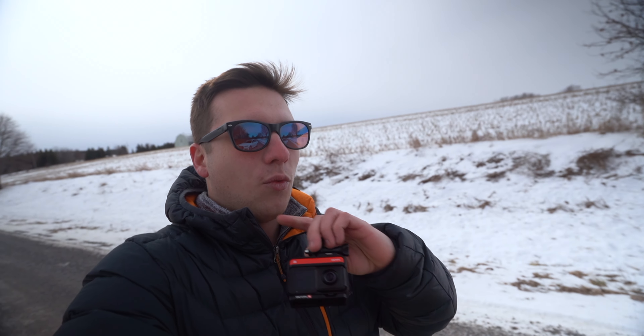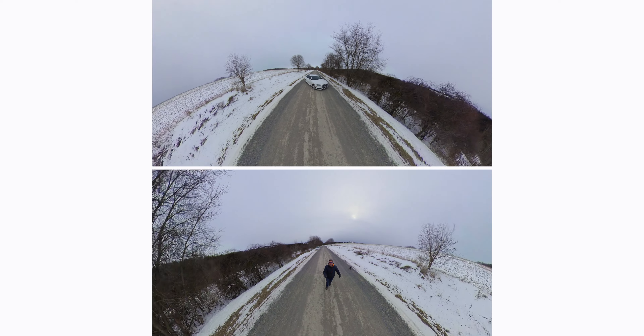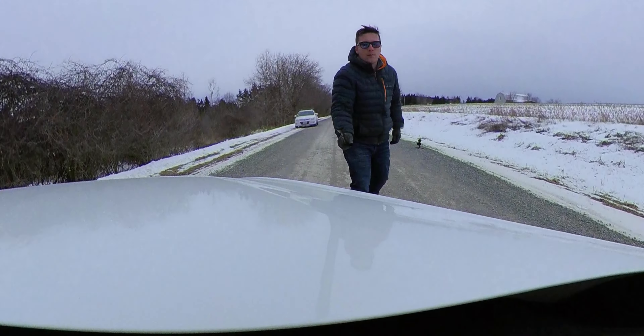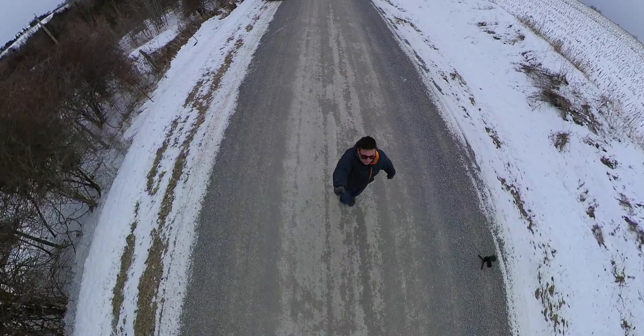A 360 camera like this one works by having two lenses that each record over 180 degrees, so when you hit the record button it records everything everywhere. The advantage is that after the fact in editing you can choose what angle you want to use, and that means you can get multiple camera angles with one placement.